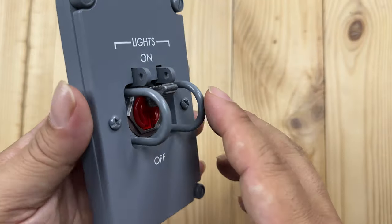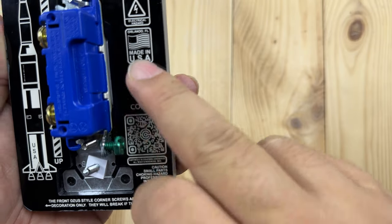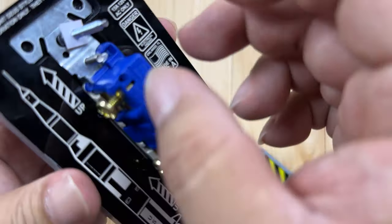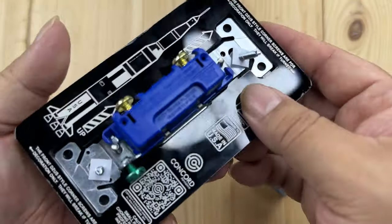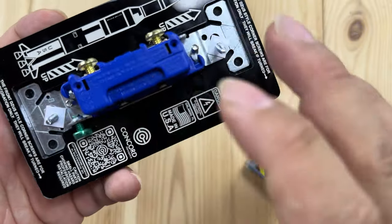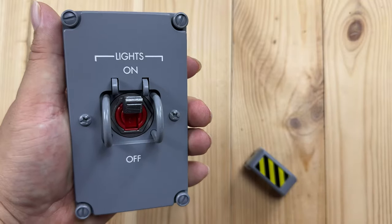On the back you've got the Saturn rocket logo and all the Concord information, and you can see it's an actual light switch. The screws should allow you to put this into your normal light switch housing and then attach your leads right there.